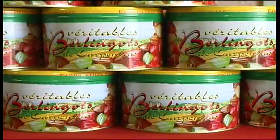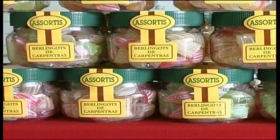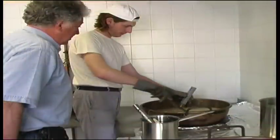In the beginning the berlingo had only one flavour — mint — and one colour — red. Today there are five colours and five different tastes.